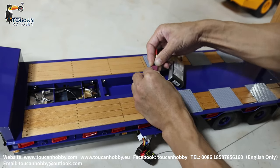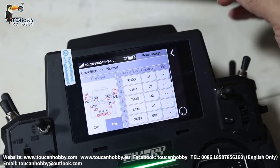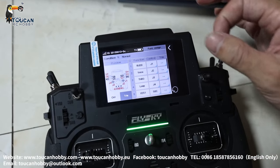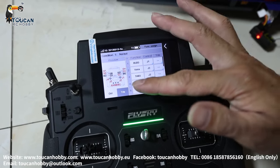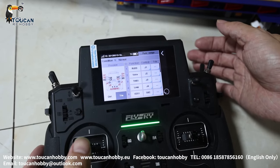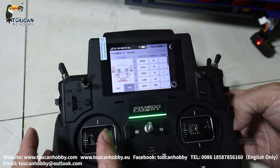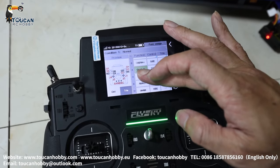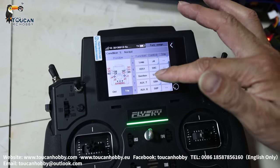Now this one is already bound. We will see the radio settings — go out, go to function assign. You will see: Channel one is Radar for the tractor. Channel two is Sound, J2. J1 also controls the trailer turning light. Channel three is Throttle for driving, J3. Channel four is the light for tractor truck, J4. Channel five is the tractor truck differential lock, SWC. Channel six is the gearbox for the truck, SWE.